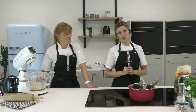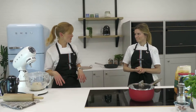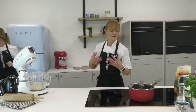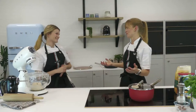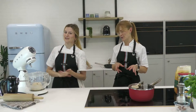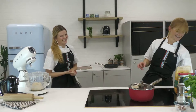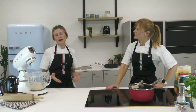We'll take the lid off later to allow it to reduce a touch. We're looking for the tomatoes to start breaking down, with the skins separating from the flesh — that's when they'll be ready. Claire's going to keep an eye on that.